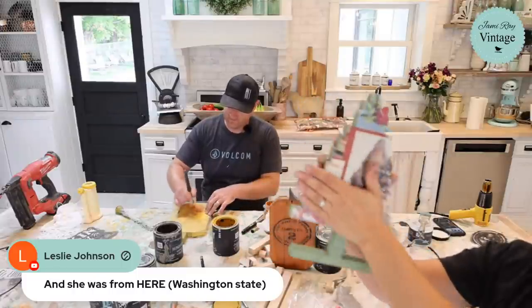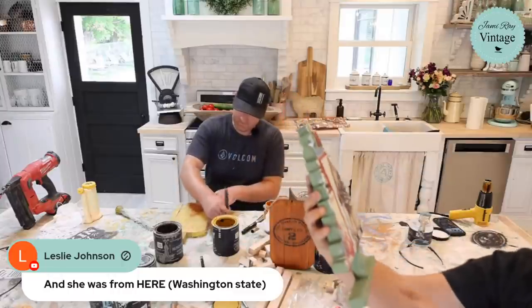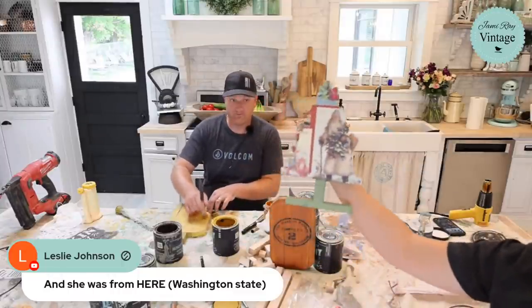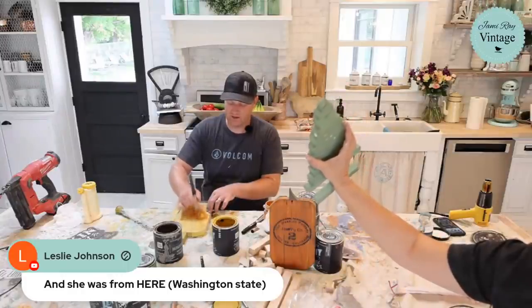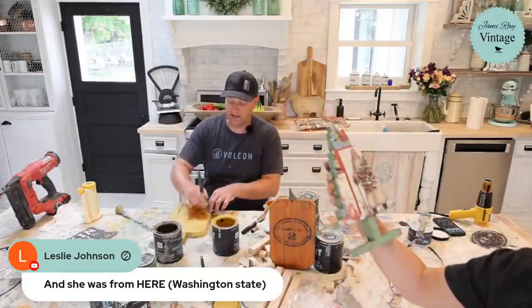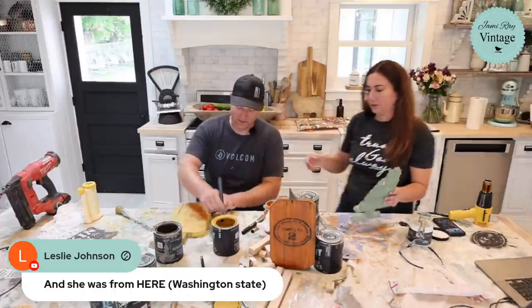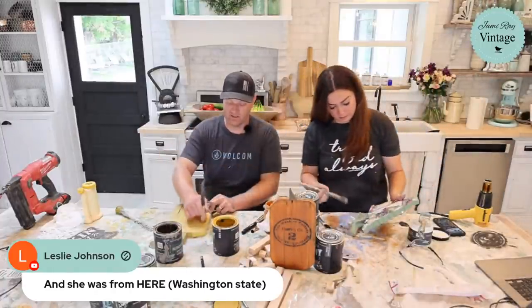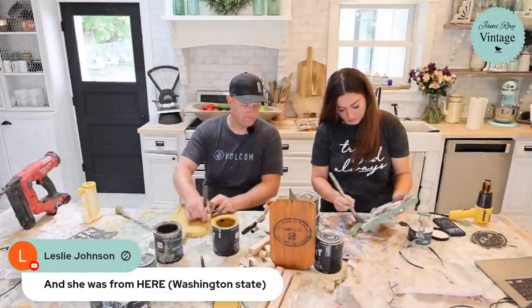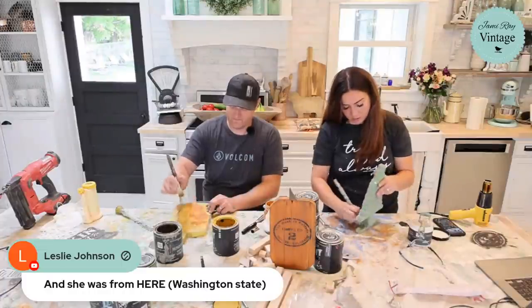I'm going to let this cool down and dry completely. The question is: should I leave the base green or paint it prairie gray to make it more brown? I'm going to go with prairie gray, and I'll distress it so some of that green comes through.